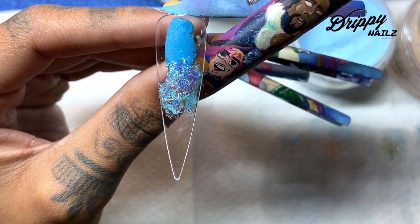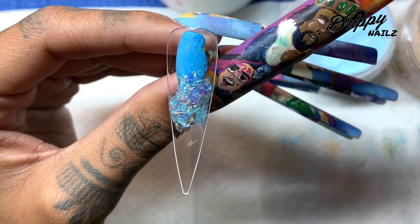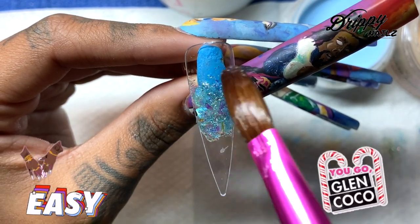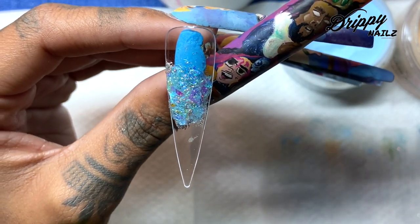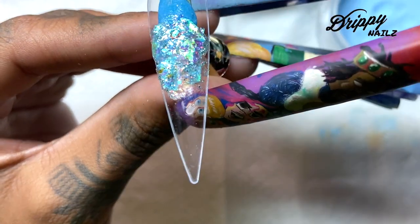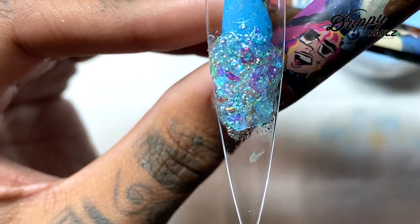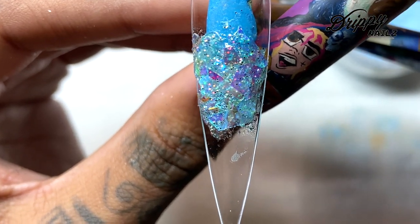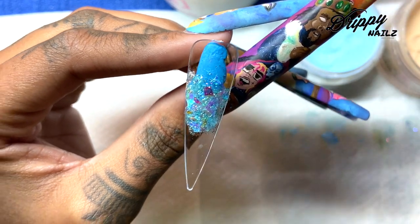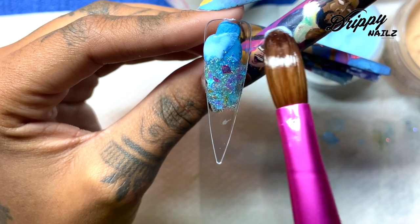I'm also going to add a little bit more Mylar there, just so you can really get that glitter and shimmer effect on this part of the tip, because I'm also going to be adding some acrylic and I want the glitter to be peeking through it. When I am encapsulating artwork, one tip I'll give you guys is: don't go into encapsulation right after placing your artwork on the nail, because your artwork may move around if the acrylic is not dry. Let it sit and dry completely, then go on to the next step of adding the colored acrylic.